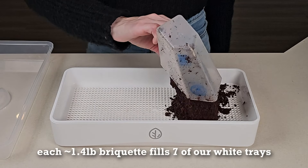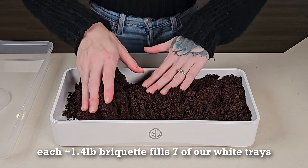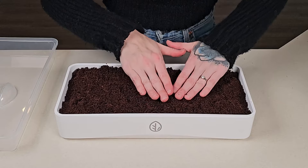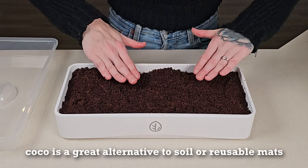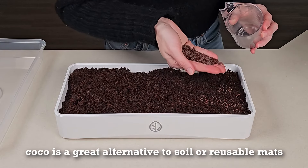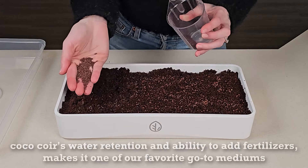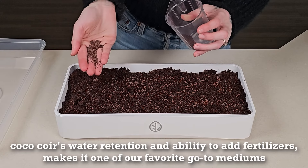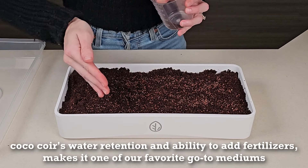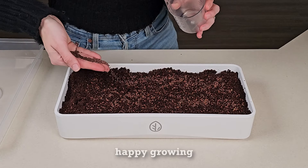This single 1.4 pound briquette fills about seven of our 7x14 white trays with about six cups each. Cococore is still one of our favorite alternatives to soil or reusable grow mediums. Thanks to its water retention and ability to add dry or liquid fertilizers, it's remained on our top list of go-to mediums for microgreens, especially for beginners. Happy Growing!